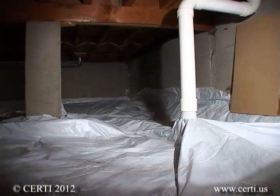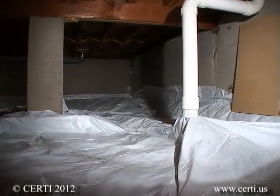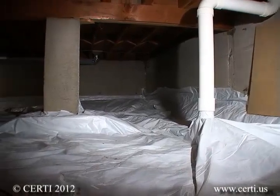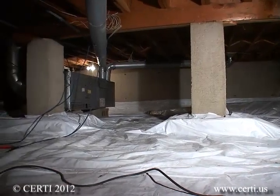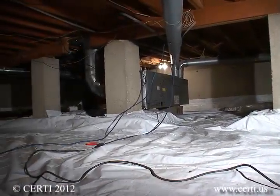After the system is complete and the fan is turned on, you will see the plastic drawn down towards the soil, which is evidence of how well the system is working. If you hear leaks or identify them with a smoke bottle, apply additional caulk to seal them.